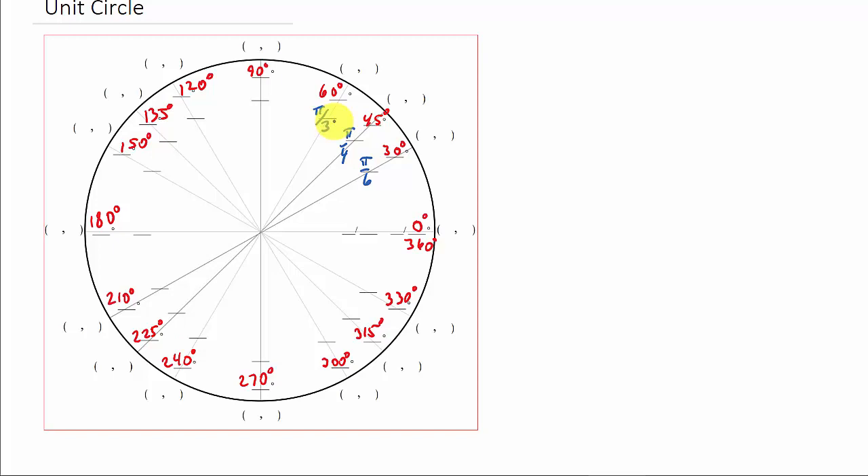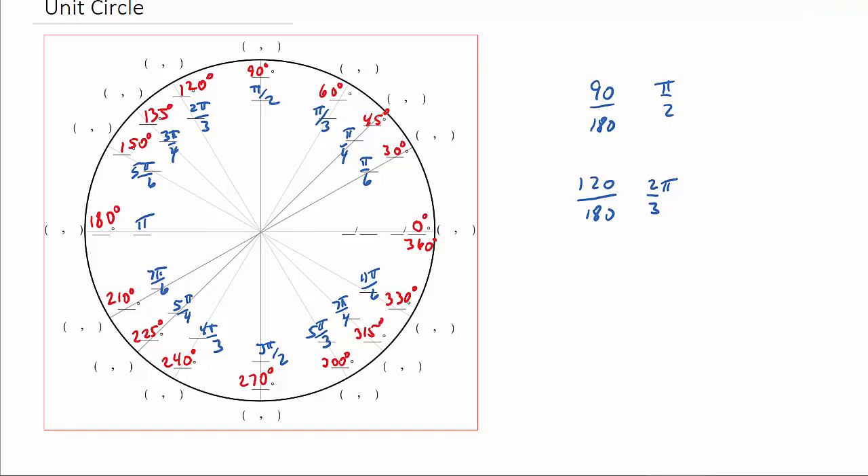To get the rest of the radian measures, you've got two choices: memorize them, or convert them. All you have to do is put the angle measure over 180 and simplify, then add the pi. For example, 90 over 180 simplifies to 1/2, so that's pi over 2. And 120 over 180 simplifies to 2/3, giving you 2 pi over 3. This would be 3 pi over 4, and so on all the way around. If you struggle reducing fractions, just plug it into your calculator.